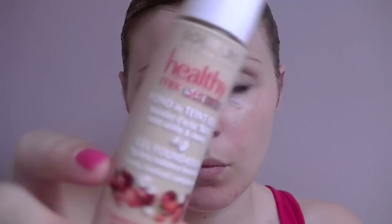Next I'm going to use my Bourjois Healthy Mix Serum, which is shade 51. The reason I'm using this is I find it wears really well on my face throughout the day, and I just apply it with my fingers.